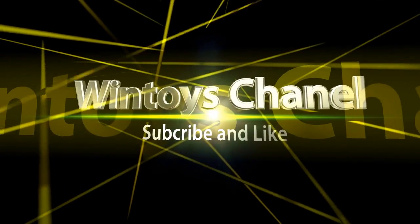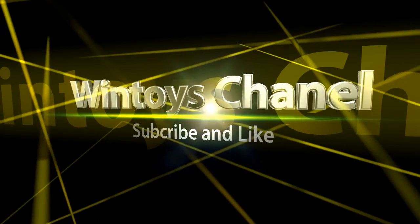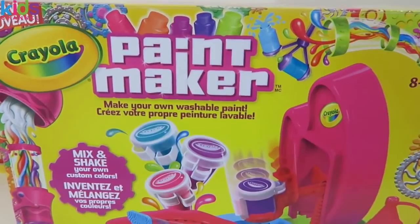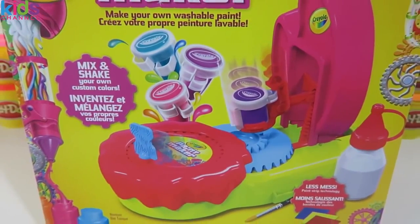Subscribe! I'm bringing you Crayola Paint Maker, Pink Edition! We're gonna have some fun making paint today!